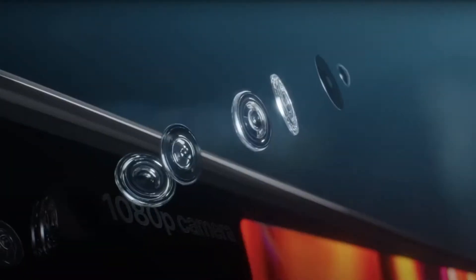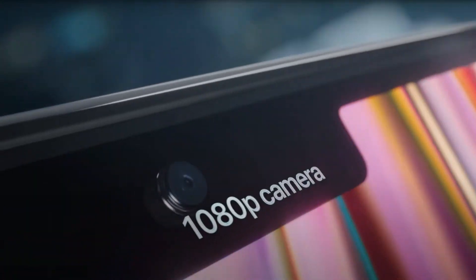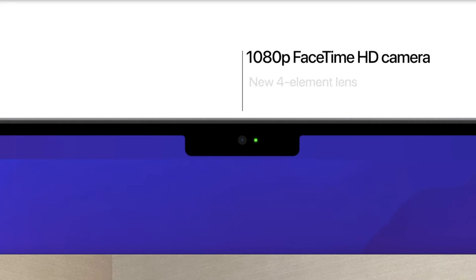Apple is now using the XDR display, so that's the next update. The 1080p camera is also updated. I expect 1080p quality from the camera.